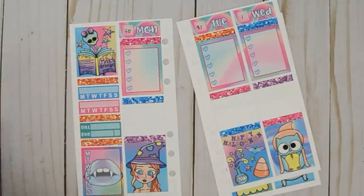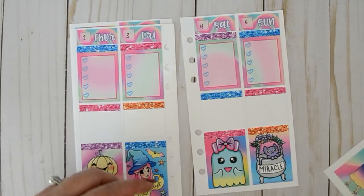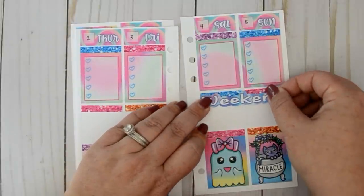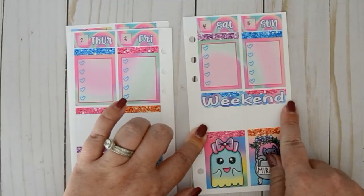Let's go ahead and move into our day-by-day. I want to put in my weekend banner — let's come over here and put this weekend banner right up here. I should have centered it a little better, oh well — we're gonna leave it because I'm busy.